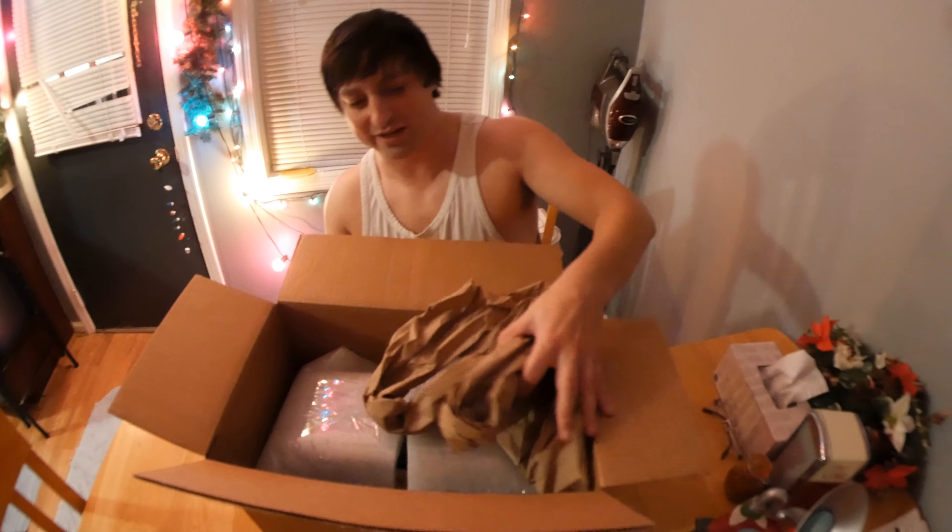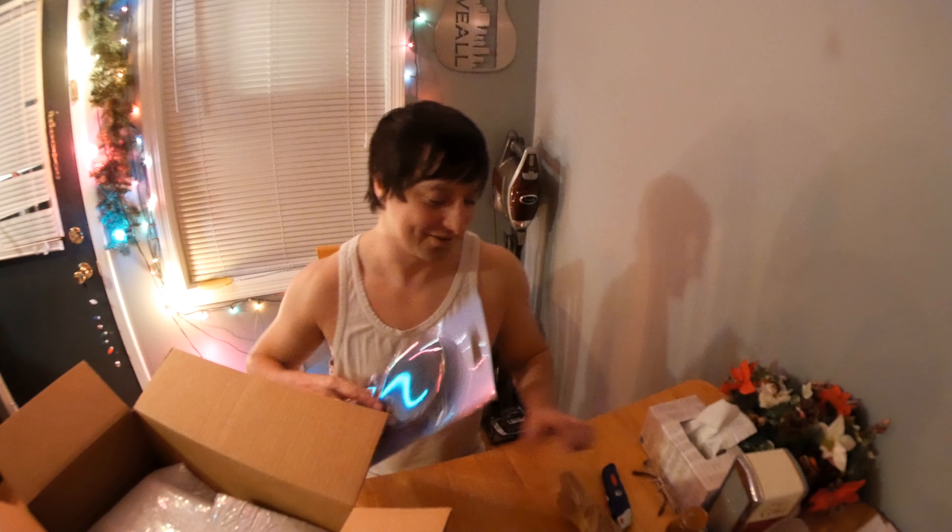Got a pop filter. It reduces or eliminates popping sounds caused by the impact of fast-moving air on the microphone during vocal performances. So during my vocal performances, the impact from the air won't affect the recording.